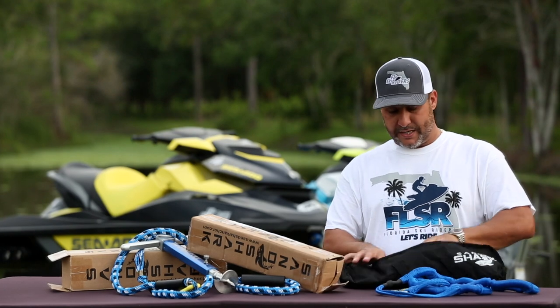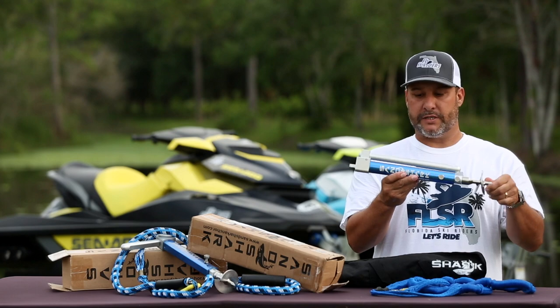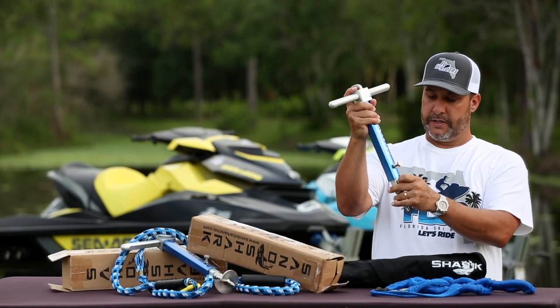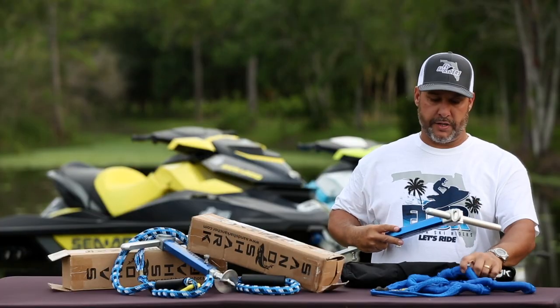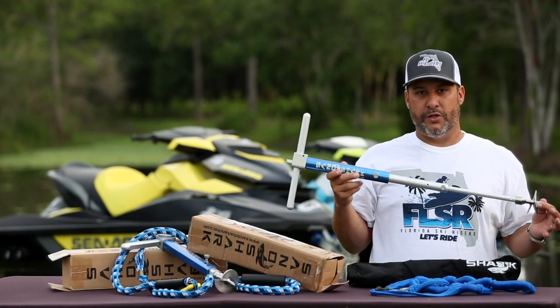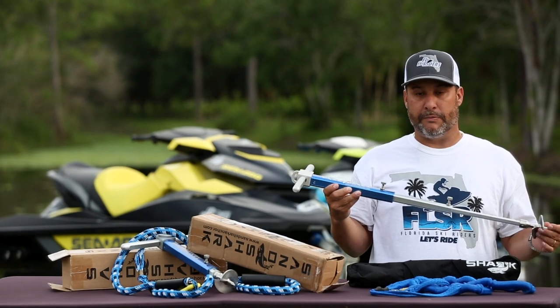The Sandshark is a compact PWC anchor. Fully collapsed it's about a foot long. You extend the handle, drop the two sections, screw it in, and right up top you've got an eye to connect your bungee. When this thing is in the ground about a foot and a half, you can tie up three to four skis with no problem.